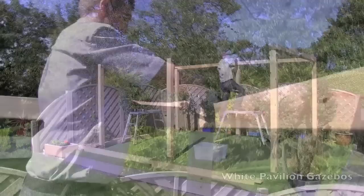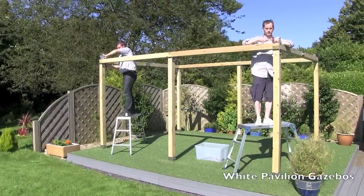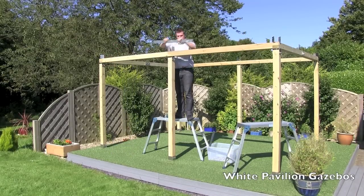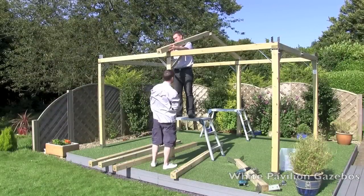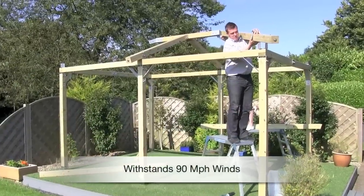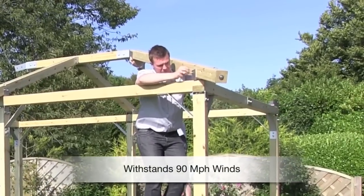The pressure treated timber never needs re-treatment. Our gazebos are certified to withstand gale force 9 and can easily withstand 90mph winds.